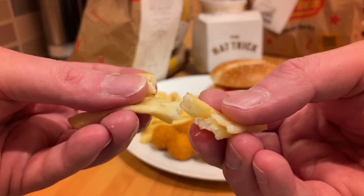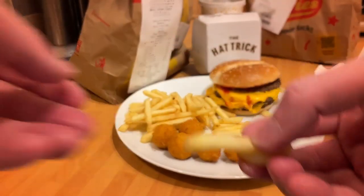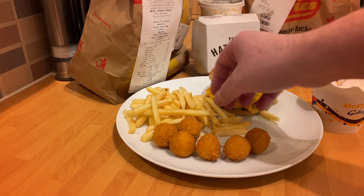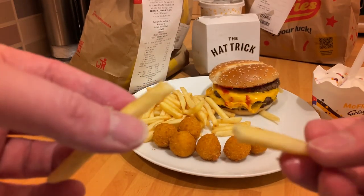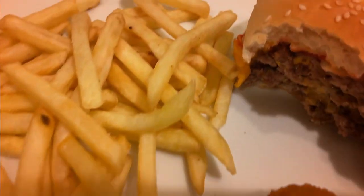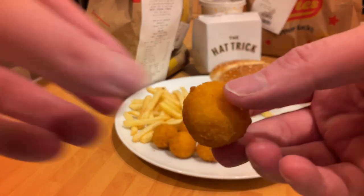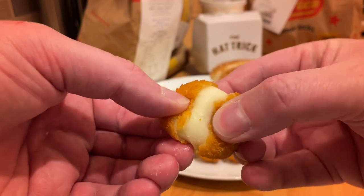First of all, the fries weren't particularly nice this week — they were kind of dry, literally just snapped in half, which is not crispy, just dry. I think the fries had just been left out. I don't know what's up with it — it must just be the people doing the cooking and serving. It's just the human side of it, because the actual product itself is usually fine.